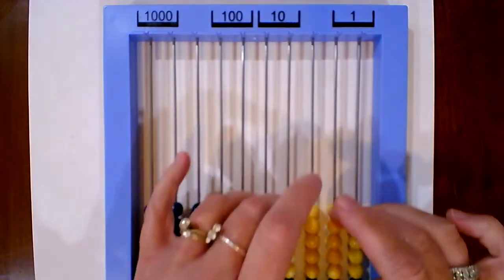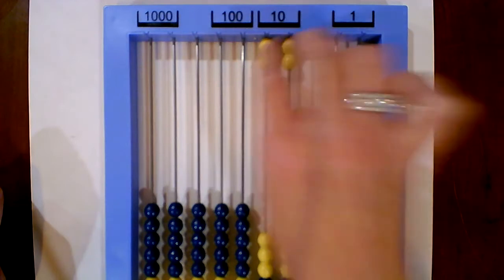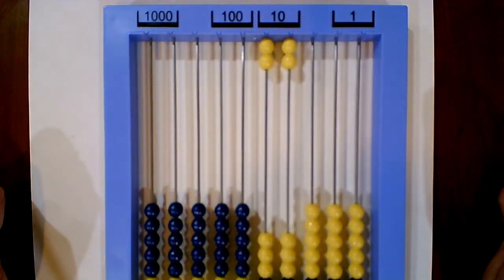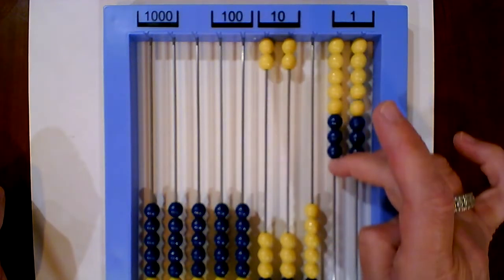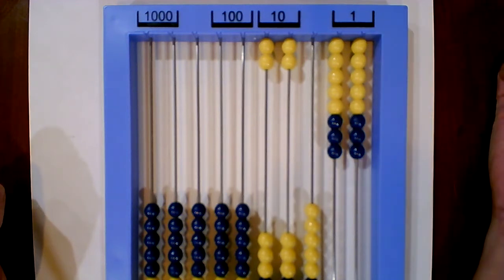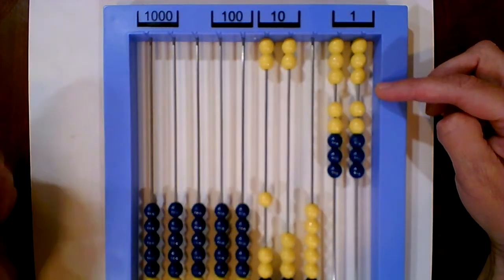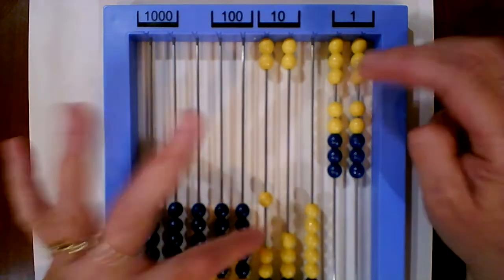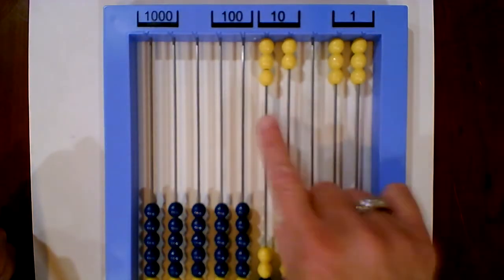The second example is 49 plus 7. Input 49 — 40 split across two columns, and 9 split up. We're going to add 7 more beads. Again, you can see that we have 10 ones, which means we can trade. I see I have 6 beads here, so I'm going to leave 6 and carry or trade 1. Ready? On your mark, get set, trade! 49 plus 7 is 56.